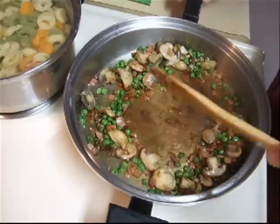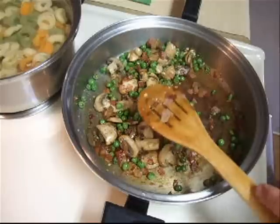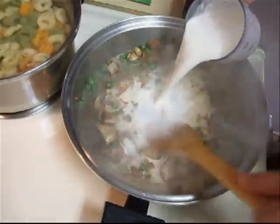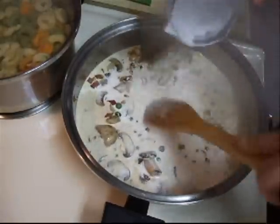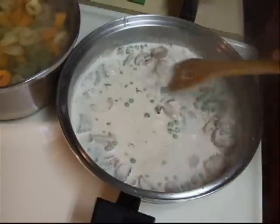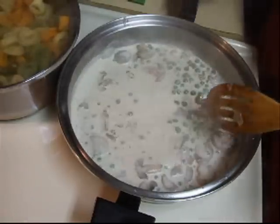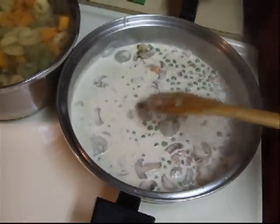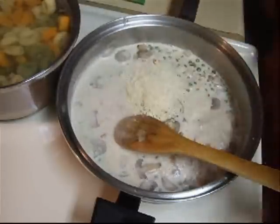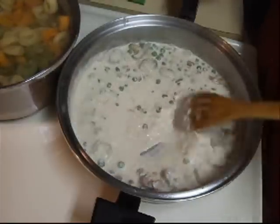If that goodness doesn't come off your pan, that's fine — when you add the cream it'll come up, which I'm going to do right now. Put that in there. You want to keep stirring to get all that goodness off the bottom of the pan and also so your cream does not scorch. Just want to bring this up to a simmer. See how it's starting to simmer there — we're going to add a half a cup of parmesan cheese, turn off the heat, and stir this in to melt the cheese.